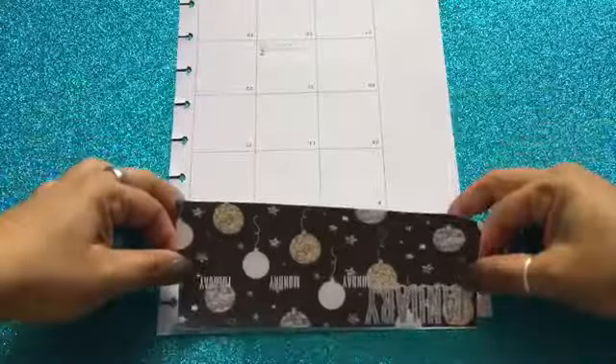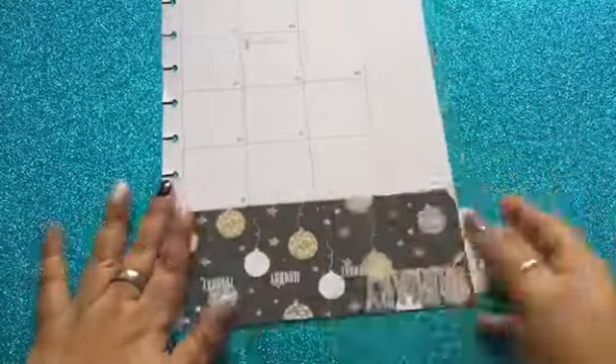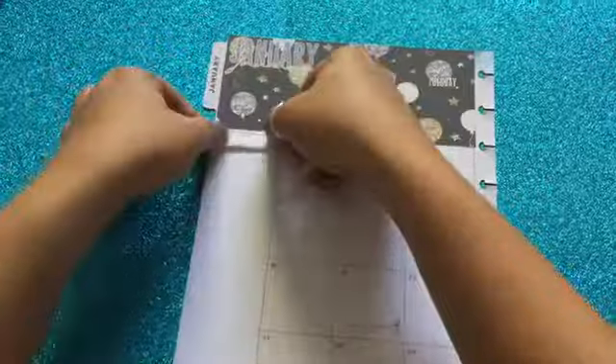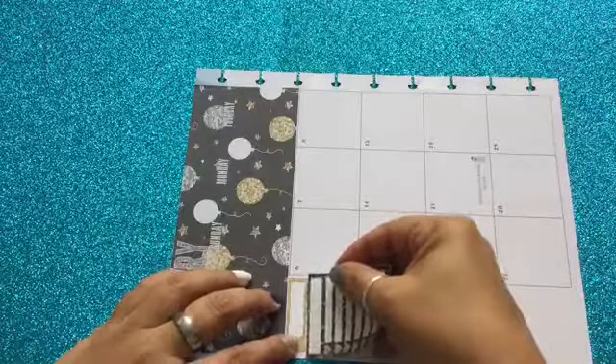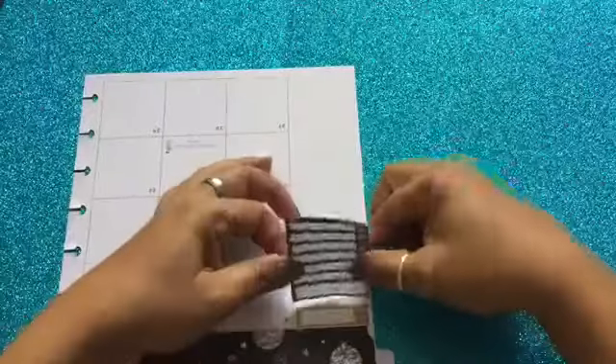I'm going to start off by placing a huge sticker at the top of the page, but I'm going to do this upside down because it's easier to place it this way. Once I'm done doing that, I'll flip it back the way it's supposed to be and start working with the column. I'll place the sticker at the top, read the title, and then place the stickers — in this case only three out of four fit. Then from here I will do the second page.